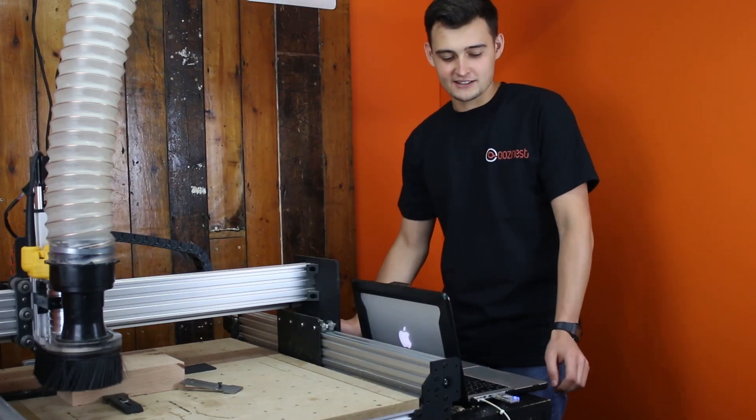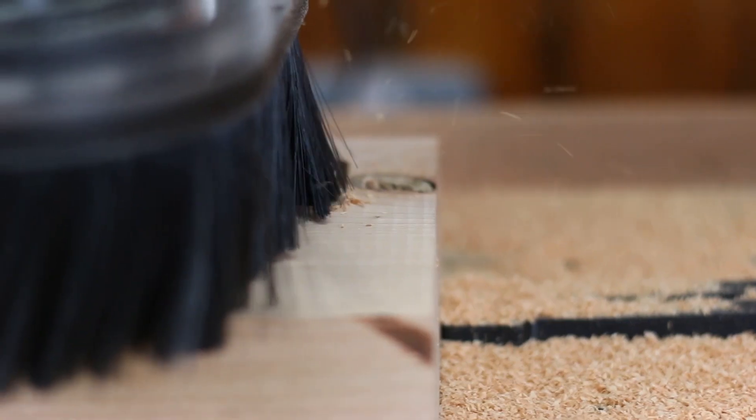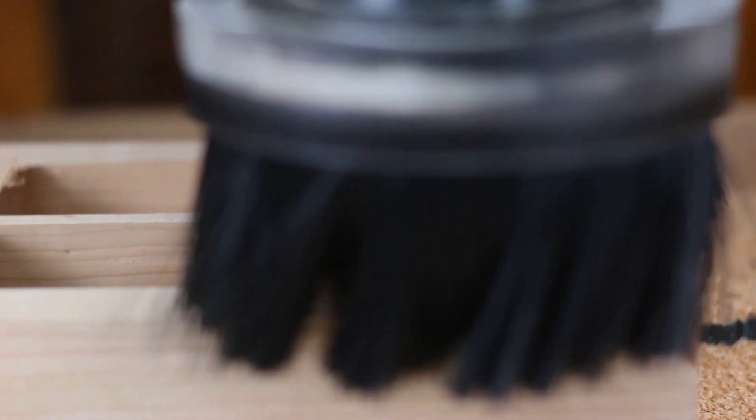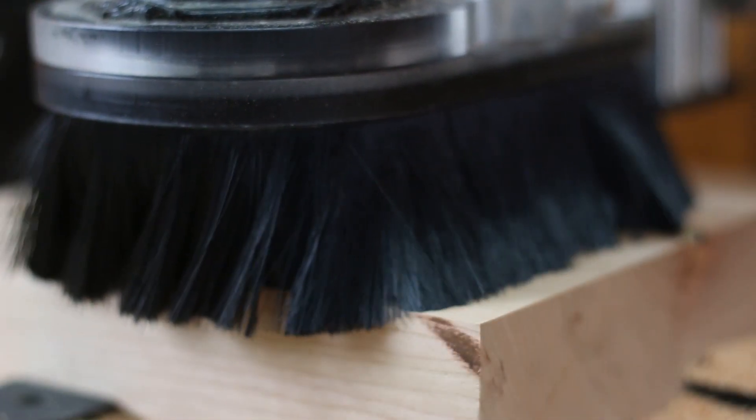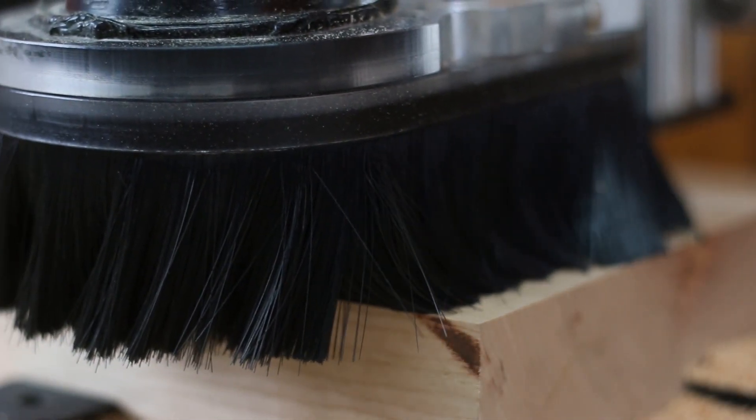With the g-code loaded into the machine it's time to begin the project. We're running a two millimetre pass depth with a three millimetre step over, two thousand millimetres per minute feed rate with a 998 plunge rate, and 27k RPM on the DeWalt.